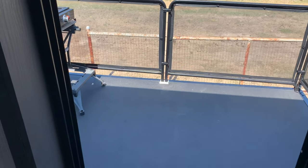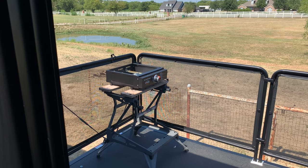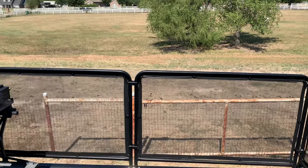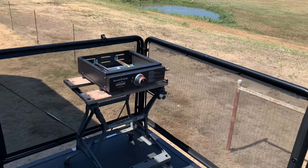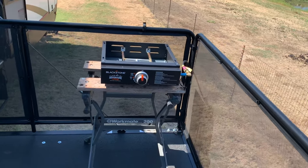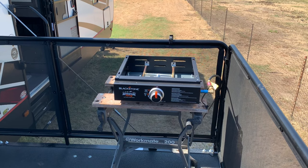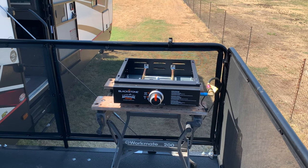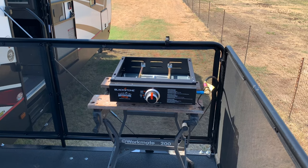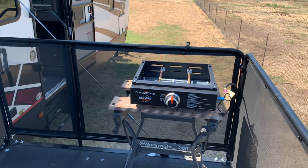Let's head out to the side patio — there's the Blackstone. This is exactly what I had in mind when I bought this Blackstone grille: being able to quick connect it to the RV propane and not have to deal with the little Coleman propane bottles or an extra 20-pound propane tank. This makes things a lot nicer and easier — hook in your 12-foot hose, connect to the Blackstone, fire it up, and we're cooking on the side patio.